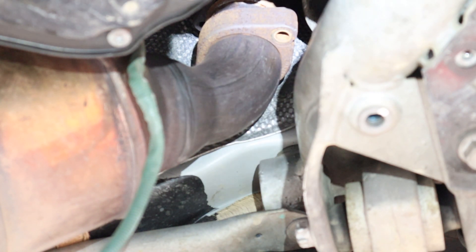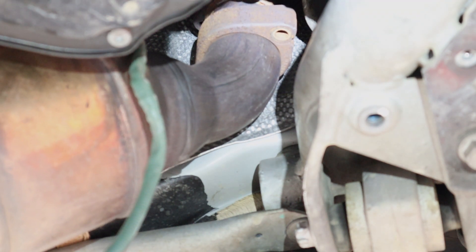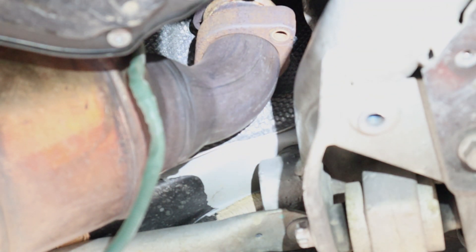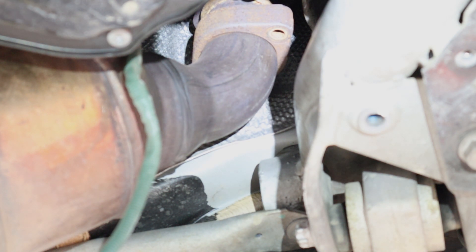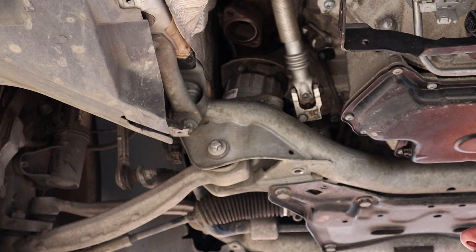We're going to do the other side — you're not going to be able to see this on camera. The exhaust is off and now I'm going to have an assistant help me take the exhaust completely out of the car. Now with the exhaust off the car, we can get to these engine mounts.